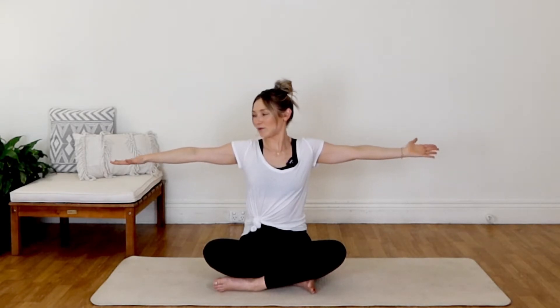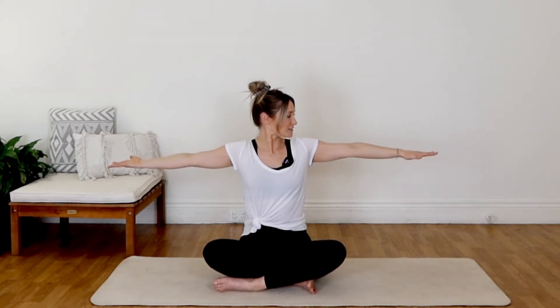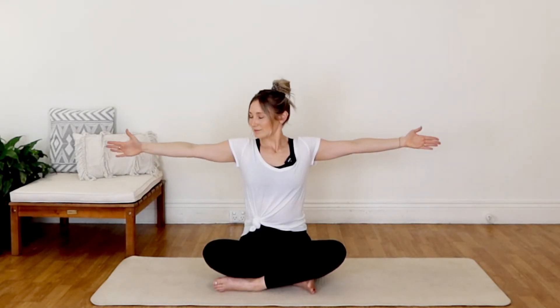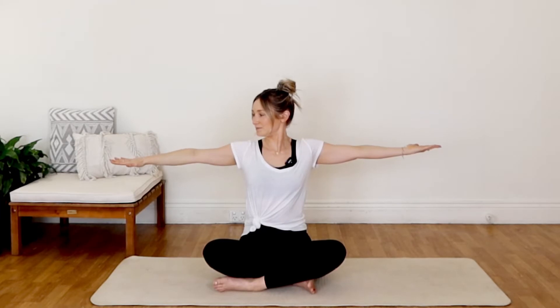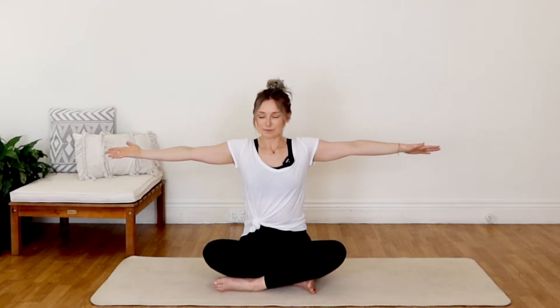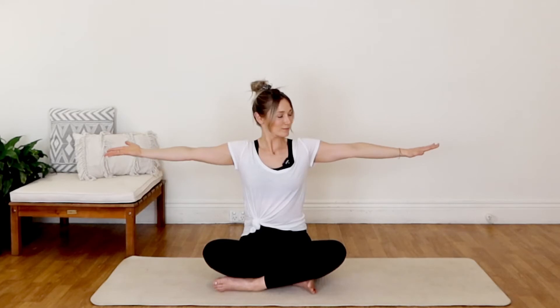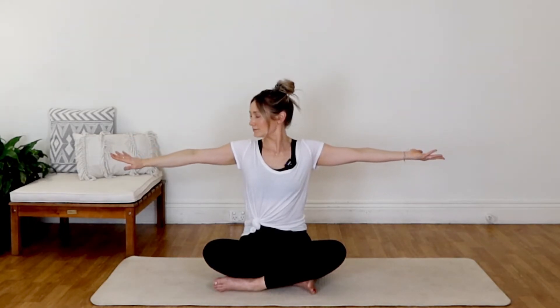Let's start moving back and forward to breath — inhaling through the center and then exhaling as we turn our palms and turn our gaze. Allowing that lengthening and that push-pull action to just sort of rinse out any tension that we might be holding in the neck. Do a couple more each side, no rush, being super super gentle. When you're ready, bring your hands down to your mat and just give that neck a little switch from side to side.